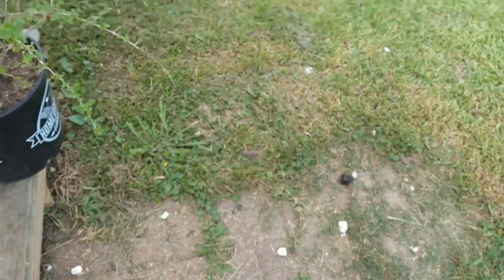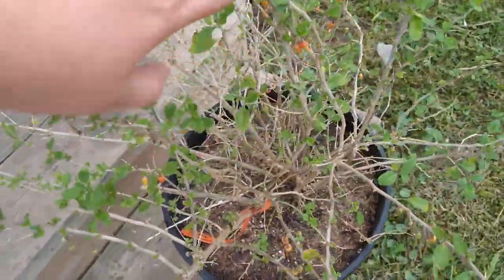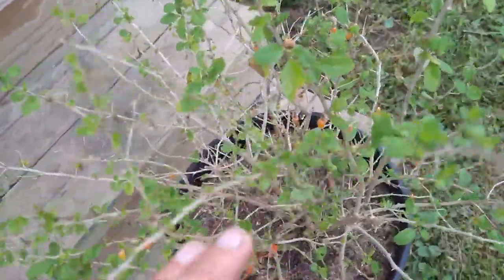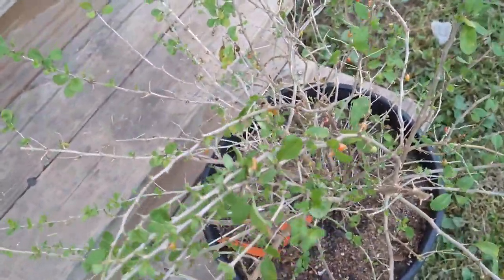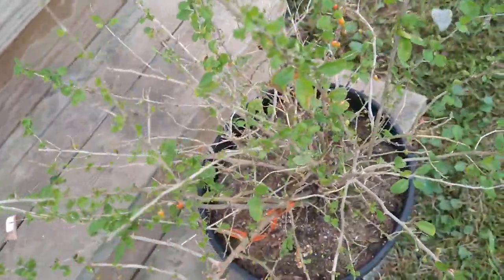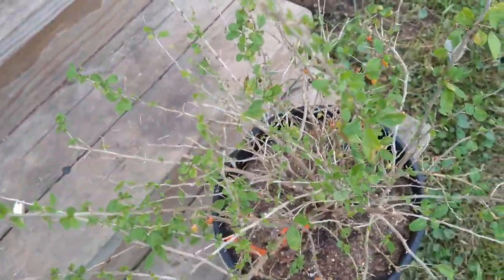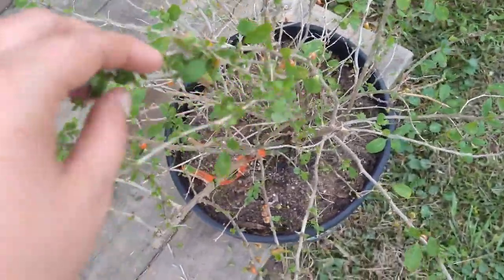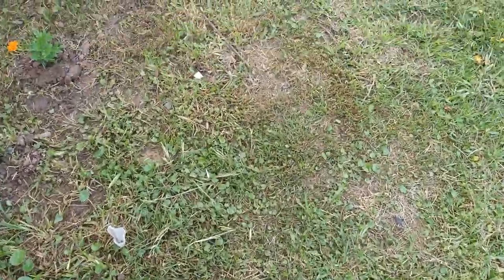I bought this goji berry plant from HEB, the local grocery store, a couple months ago and transplanted four or five of them. Look at all these goji berries — they're not ready yet. For those who haven't had a goji berry, they're more for medicinal purposes and really good for you. I recommend cooking them with sugar, maybe in pies or cookies. I grabbed a handful of goji berries once and ate them raw and it was the worst mistake I've ever made — I wish I'd known before I bought all of them.